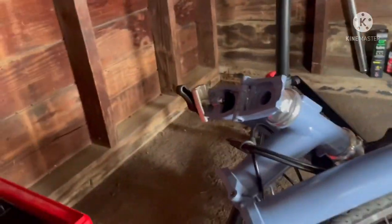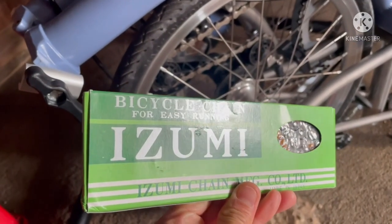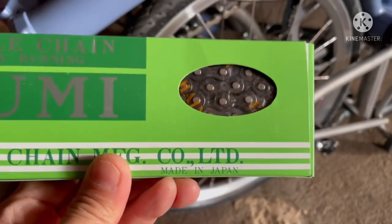On that bike I just buy a simple $10 chain. I usually use the Izumi brand — these are made in Japan. Very great chains.